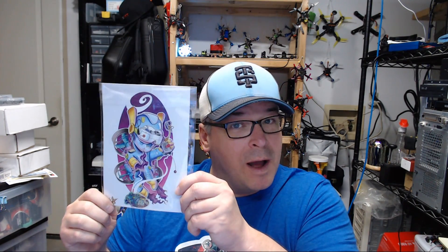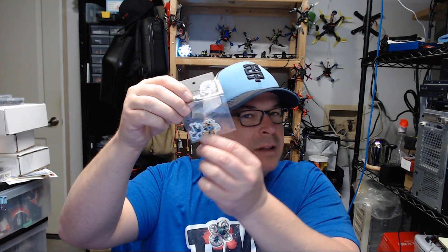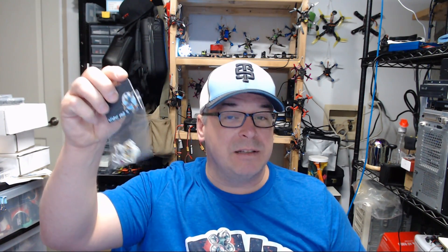Mr. Wiggles FPV is also the official artist for Tiny Whoop and makes their sticker packs. He sent me a custom print, one of 25 - I had no idea he was going to send something so special. I've got to find a frame and get it framed up. He also sent a little sticker pack, which I'll spread the love with - I try to keep stickers away from my kids because they end up on the furniture. I appreciate it and I'll be passing them on to people who win things on this channel.